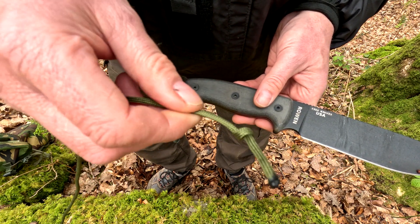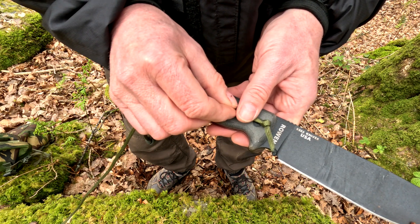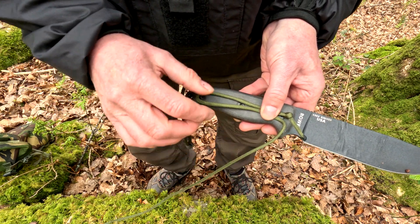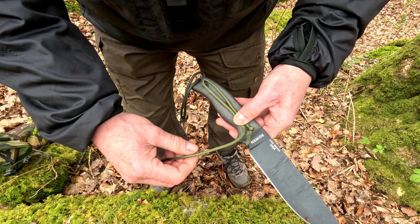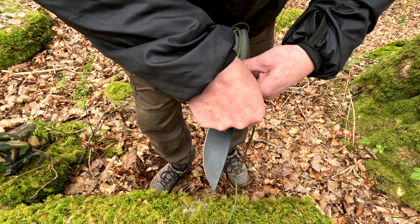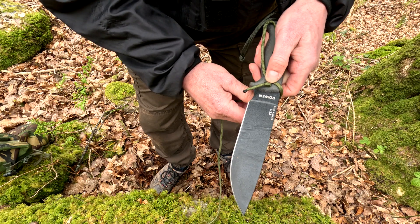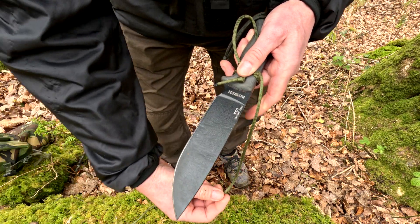I've put an overhand knot at the end of the cord — it's just a loose overhand knot. Then you put the cord on the knife like that. Bear in mind this is the hardest bit because it's a little bit fiddly. I'm going to turn the knife away from me and then wrap the cord around about three times. Just watch where you're putting your hand because it's getting close to the blade.